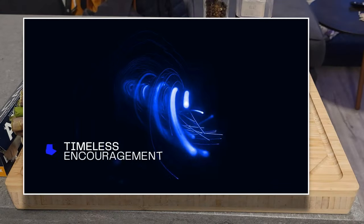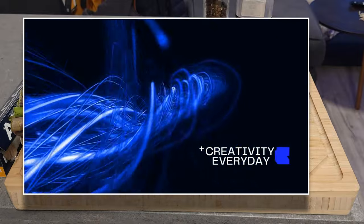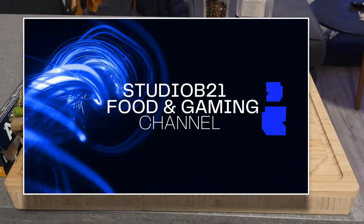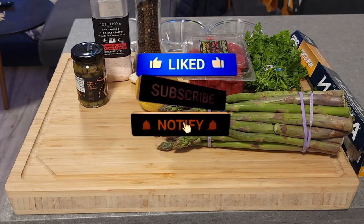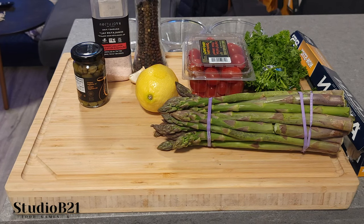Ladies and gents, welcome back to the studio. Today's a special one — a subscriber requested that we make this Mediterranean salmon foil packet. They've actually tasted this dish, enjoyed it, and now they'd like to see the process, the ingredients, and how they can make it at home.